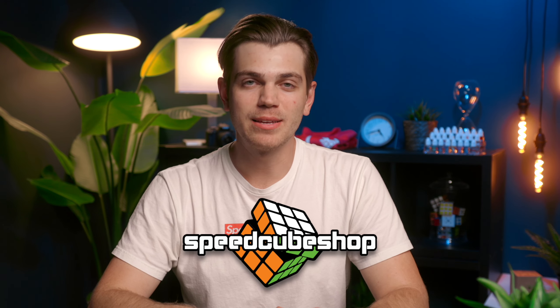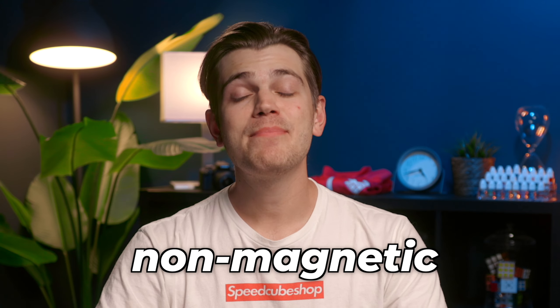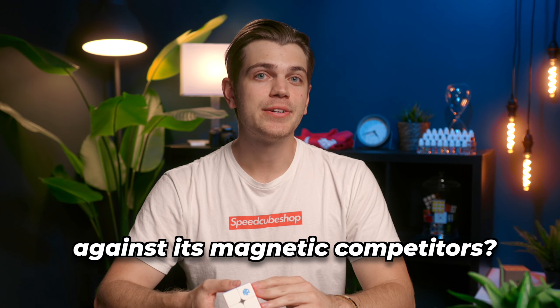Hey Cameron, I'm Guys with speedcubeshop.com. Today we'll be taking a look at GAN's new non-magnetic 2x2, the 251 version 2. We're gonna find out: does it hold up against its magnetic competitors? Let's find out.